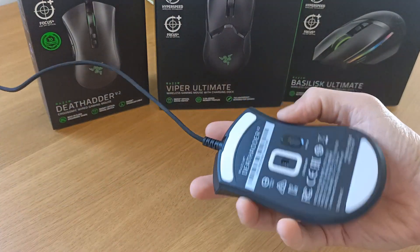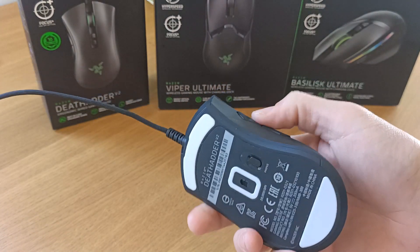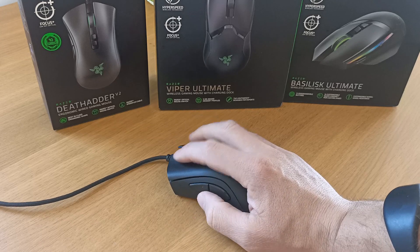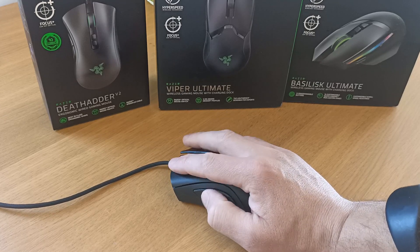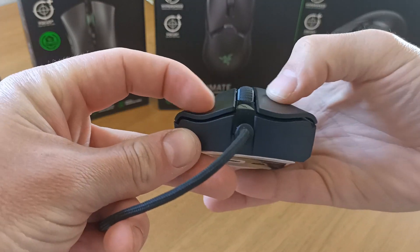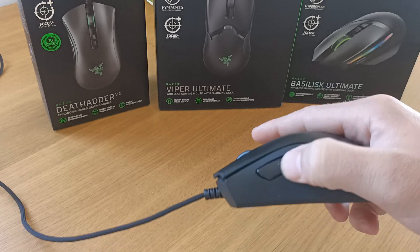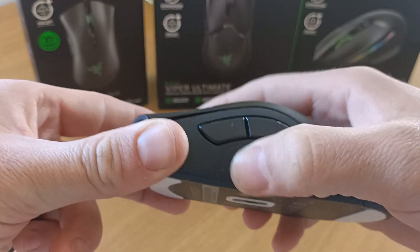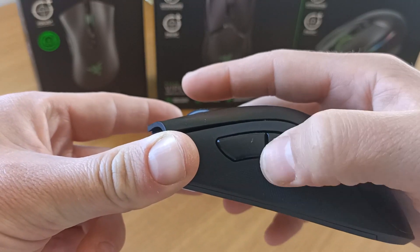Let's have a closer look at the individual mice. Starting with the Deathadder wired version — you can get this wireless and I was very tempted, because this mouse is pretty flawless for me. I play predominantly claw grip and your fingers and thumb just sit very naturally on it. It has two sloped buttons so your fingers kind of lie right in those grooves and it feels really comfortable. The side buttons have two pretty large areas, with a nice textured rubber grip to add stability.